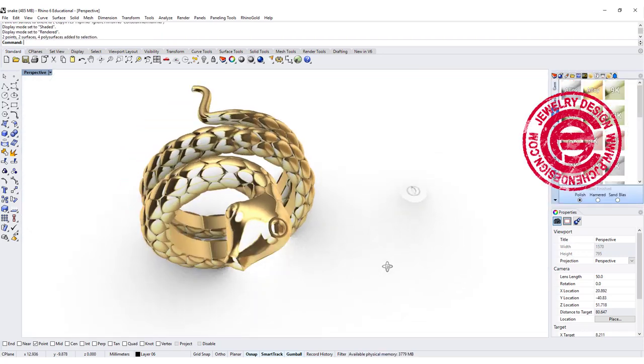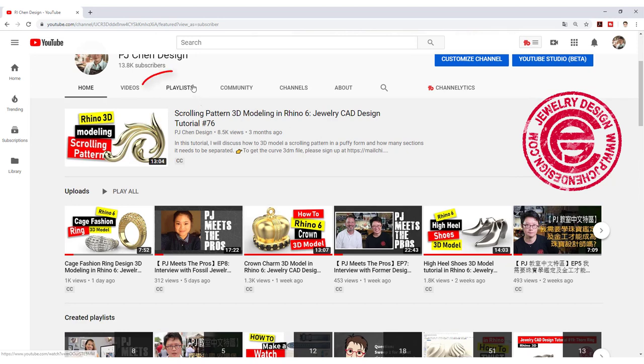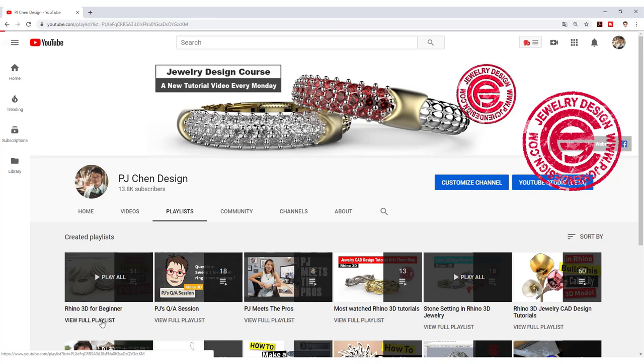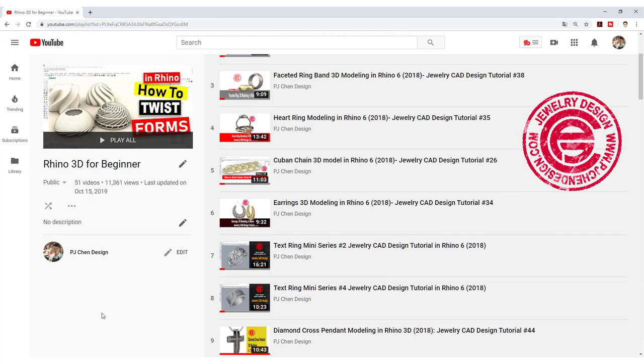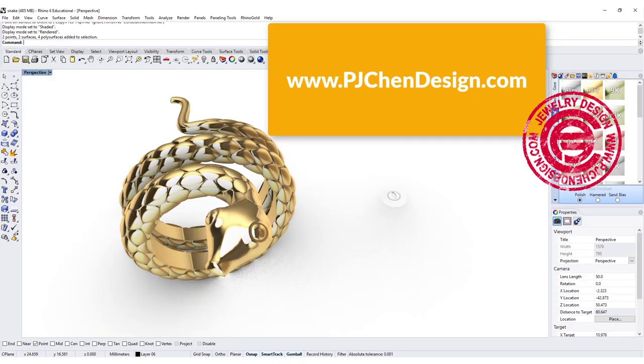I hope you enjoy the video. If you are a beginner right now, you probably want to check out the Rhino for Beginners playlist — it has some basic information. There are more classes that I offer online; if you're interested, please check out my website. Thank you for watching, I hope you enjoyed. See you next time!